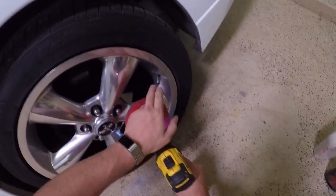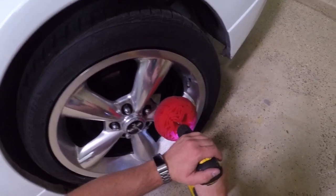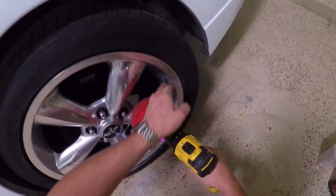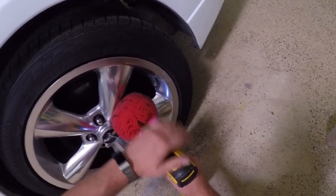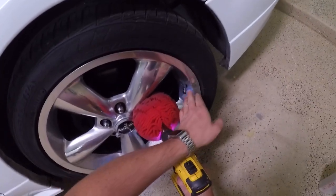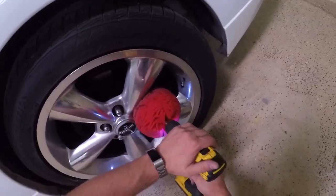Do make sure when you get over to your valve stem that you don't hit it too hard. It would be a shame if you were to break that valve stem off and have to get it repaired. So make sure to be careful in that area. Worst case, you can just hit those spots by hand with a rag if you can't get them good with your power tool.